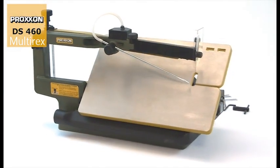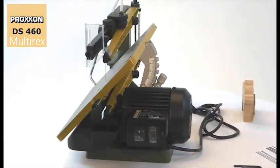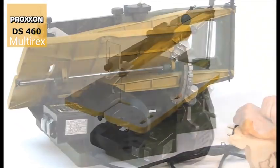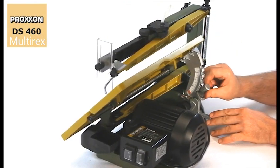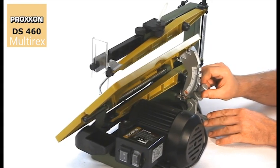The DS460 provides extra flexibility with its saw table which can be swivelled in the range from 5 to 50 degrees. Precise engagement every 10 degrees and additional fine adjustment make cutting of any required mitre a sheer pleasure.